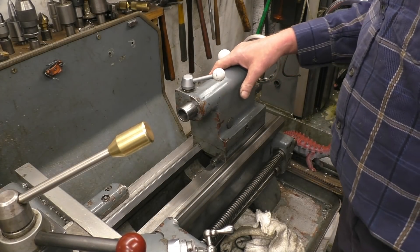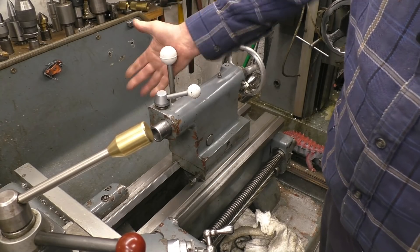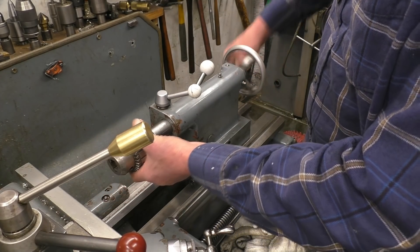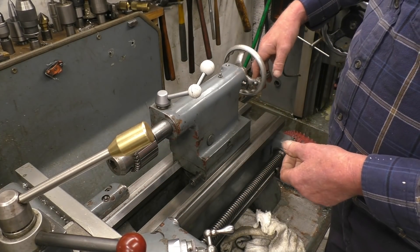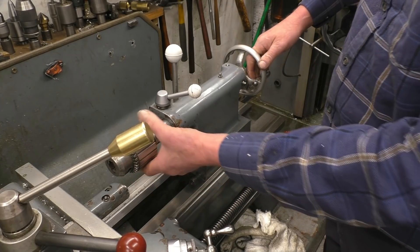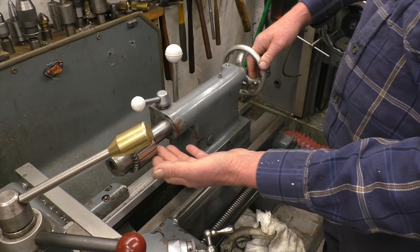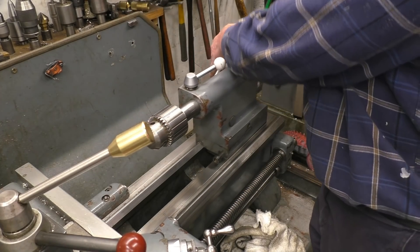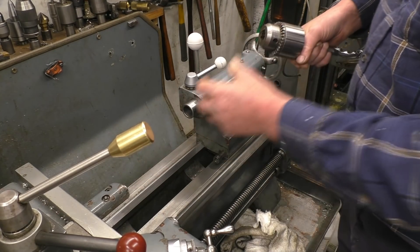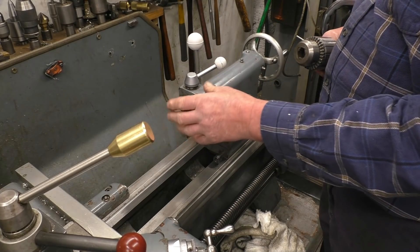This is the lathe tailstock. It's mounted parallel and slides up and down, and there's a big lever there that locks it. It's got a morse taper in there and takes various attachments — a drill chuck being one of the most common — so you can lock this off, turn that, and drill holes. You can also put a centre in here to support the workpiece. That lever simply locks the barrel off to stop it from moving. It's important that this is lined up in the centre of the lathe, and in a later video I'll show you how that is achieved.